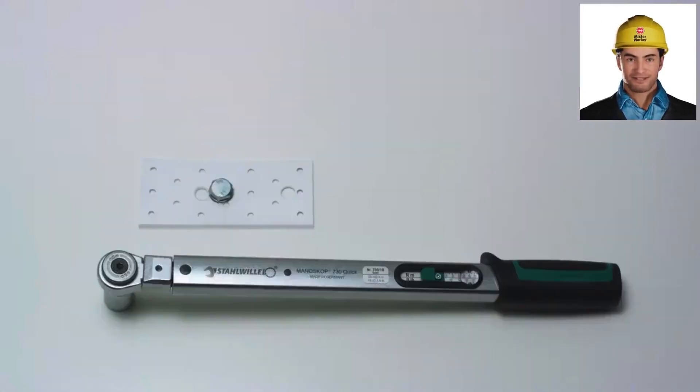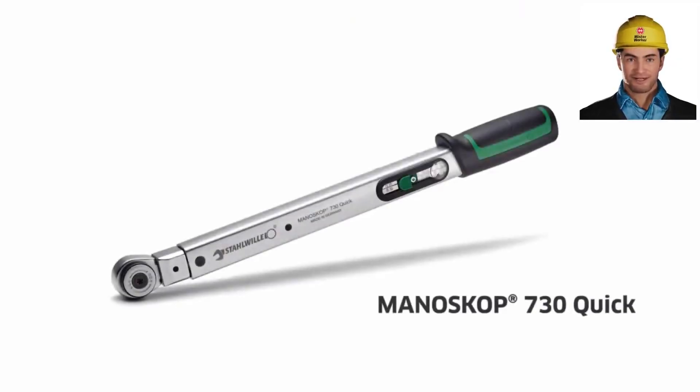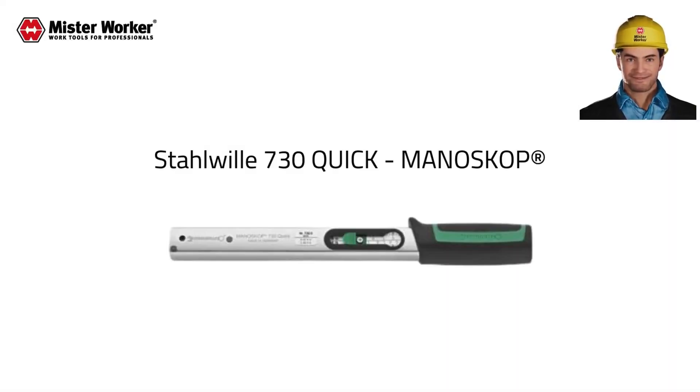Adjusting torque is a breeze with the rapid torque adjustment feature. Spend less time setting up and more time getting the job done. And that ergonomic non-slip handle? Designed for comfort, it keeps you going strong all day long.